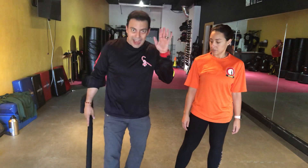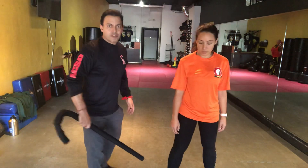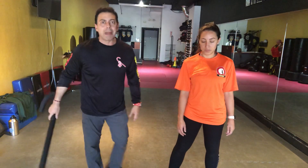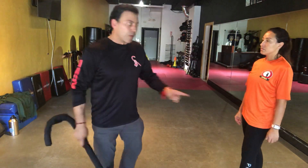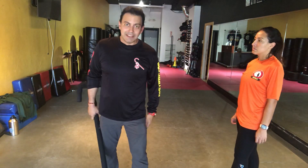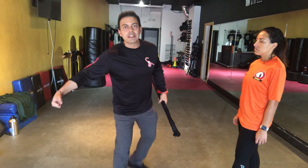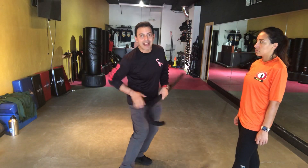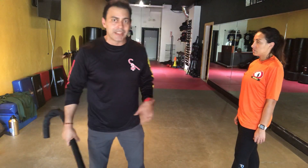People can still function — with a hairline fracture they're going to be limping, but remember they're jacked up on adrenaline. When you come back here, there's a lot of padding, and my knee can buckle but that may not be enough. I'd rather go to the sides where you have your medial and lateral collateral ligaments — to incapacitate, so they can't chase me. When you crush to the outside, you're damaging the medial collateral ligaments on that same side.